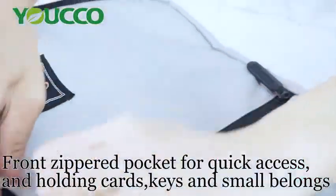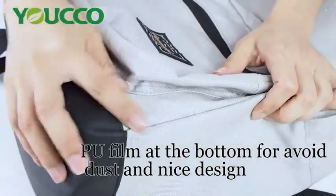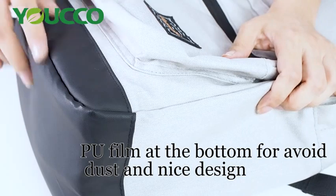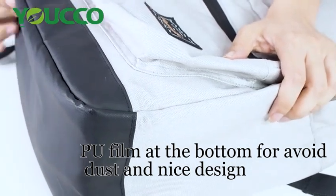Moreover, we have a contrast design at the bottom. The bottom we used is PE-film material, which is a very special design and it can avoid dust when you put the bag on the floor.